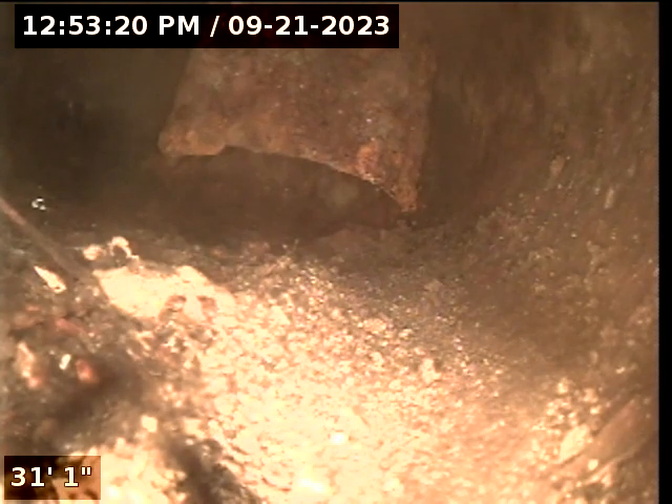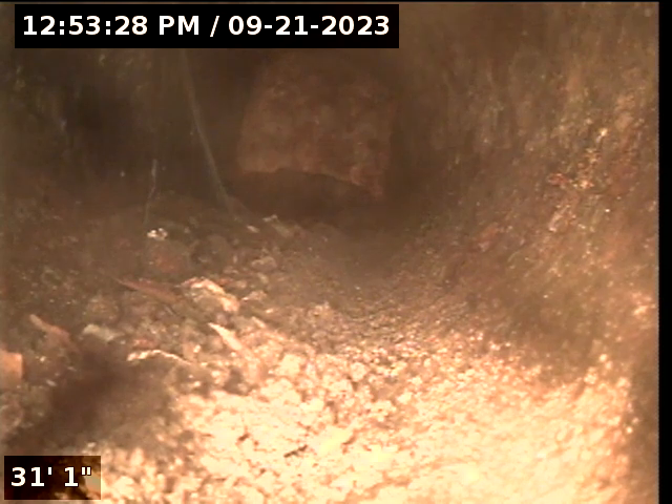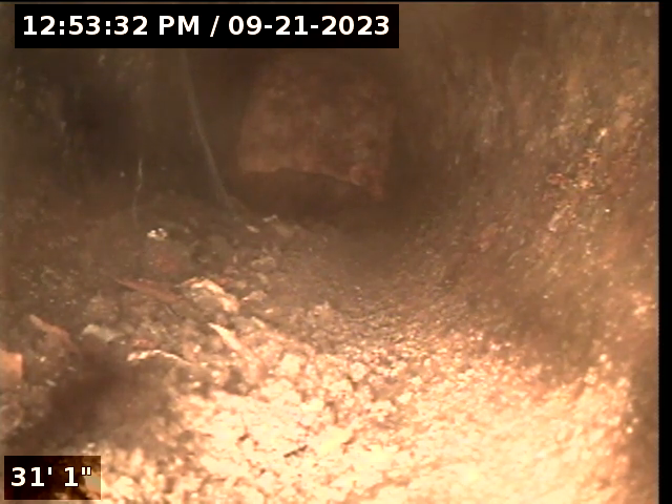We've located this outside. This is going out the front of the house. This is a downspout that used to be tied into this system, so that's what's poking down here. We're not able to get past this point, so this will conclude our televised inspection of this storm system line.